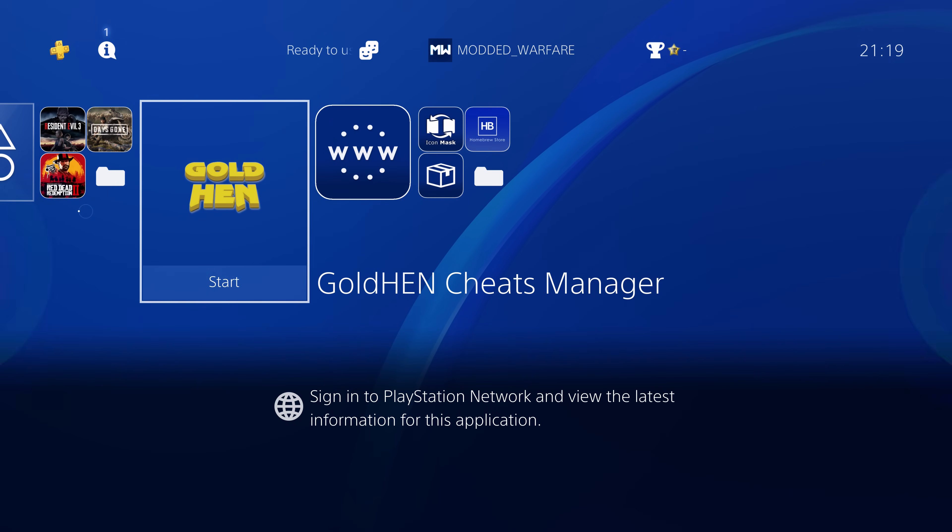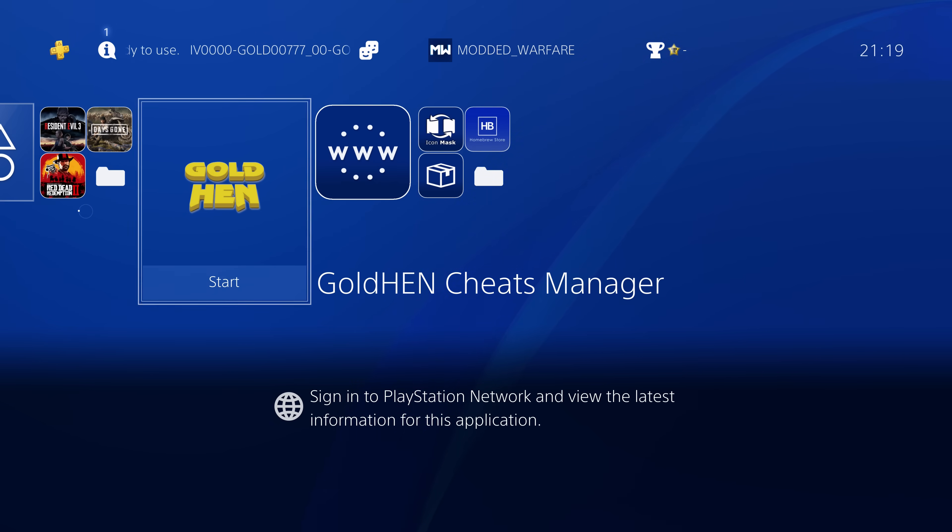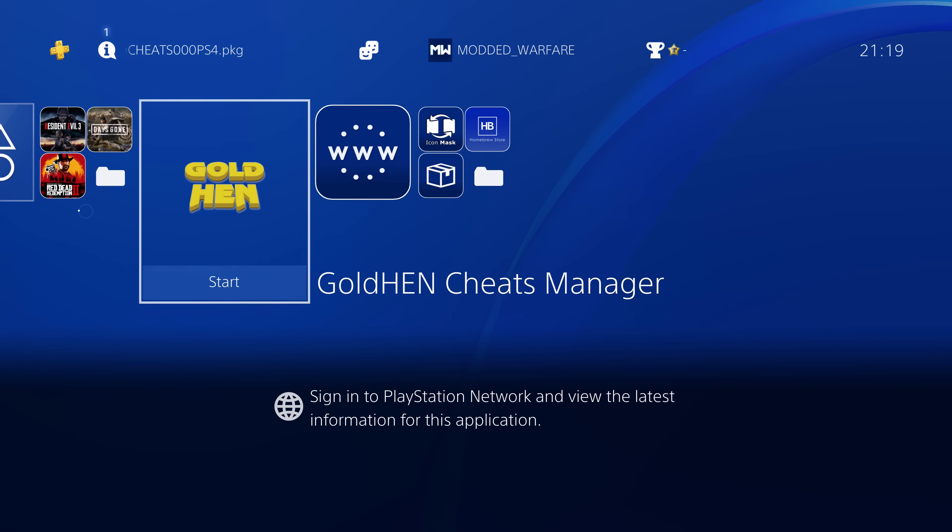What is going on guys, it's Moddedwarfer here, welcome back to another PS4 tutorial. In this tutorial I'm going to be covering the new GoldHen Cheat Manager by Damian Perino, who is the same developer behind the Apollo Save Tool. He has basically come out and created this cheat manager for the GoldHen cheats.